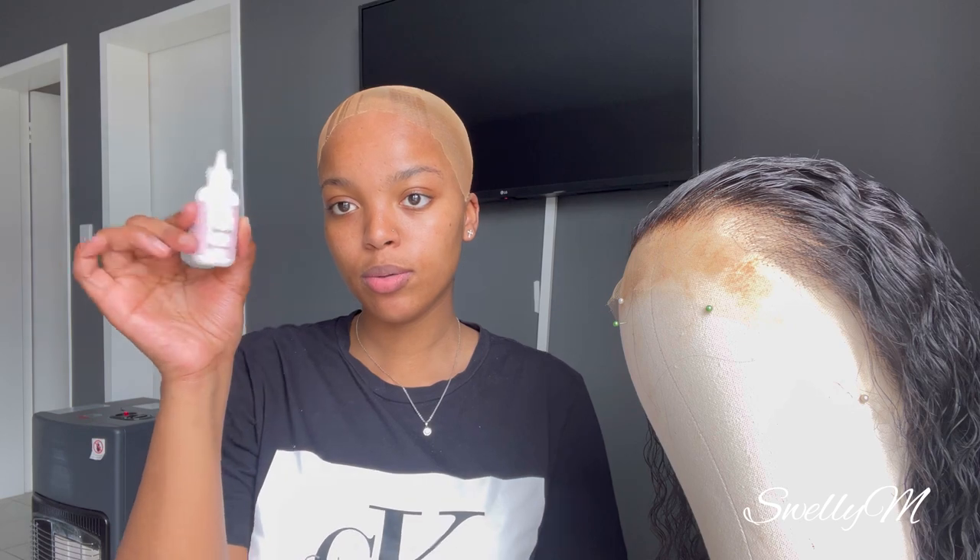Okay, so on today's video we're using a totally different method. In my normal videos I normally use a Got2b spray as a glue. Today I'll be using this glue from Max Melt. Sorry about my nails — I'm giving my nail bed a break. I'll be installing this hair from Recall Hair, and it's 20 inches, HD frontal, 200 density. So let's get to it.